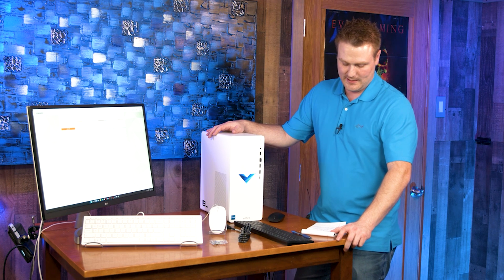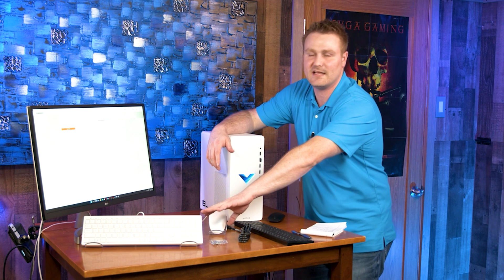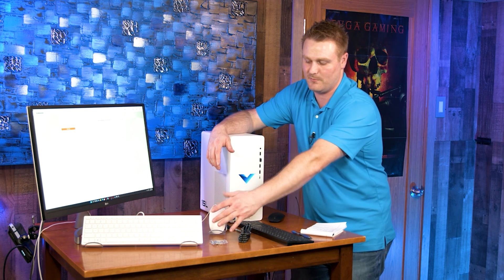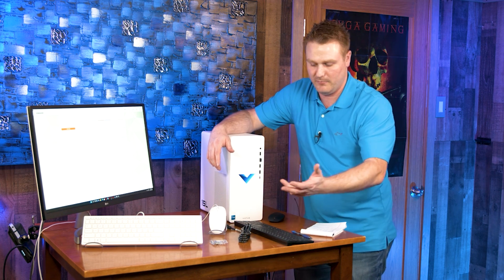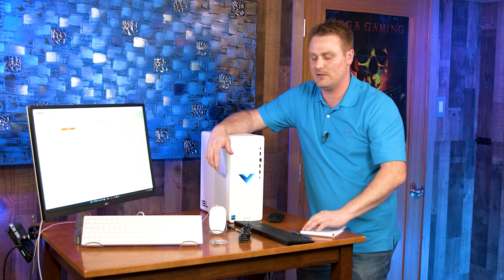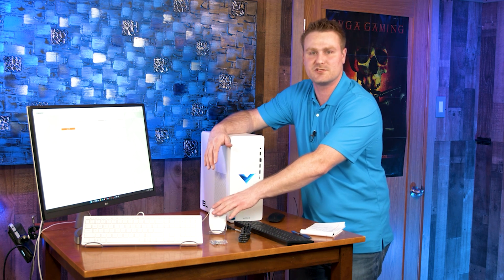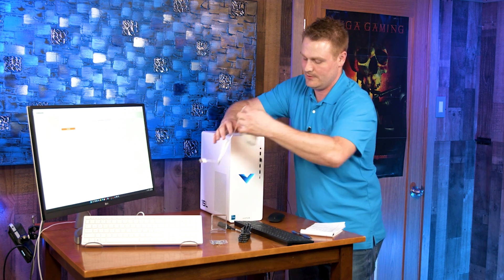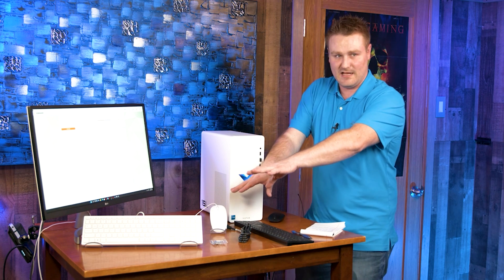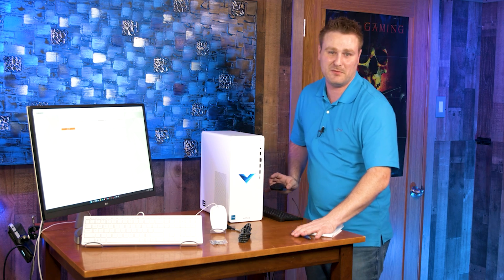This thing can boost to 4.4GHz and has 18MB of L3 cache. The keyboard and mouse included are white instead of black, but they are still bottom-of-the-mill — this is not a DPI-adjustable mouse, so if you're playing first-person shooters you'll want to throw this in the garbage. Everything shown on the table is what comes in the box — the other items shown are separate, just so you know.